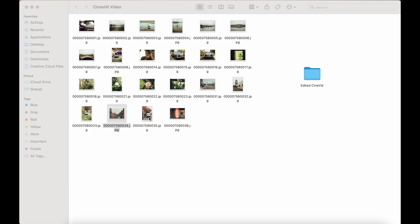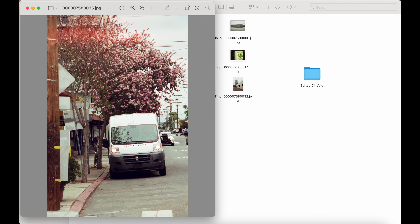There's another one out of focus. It is what it is — first roll of film, can't be too mad.